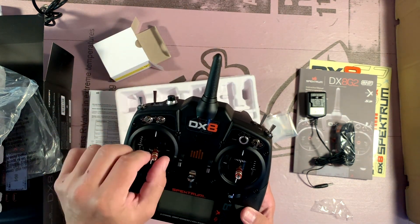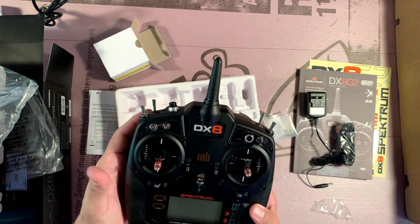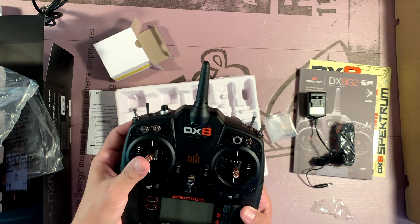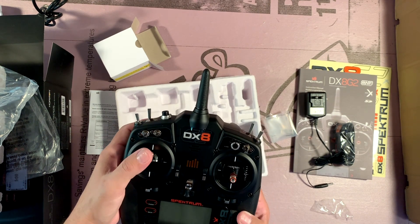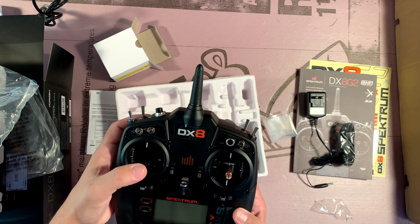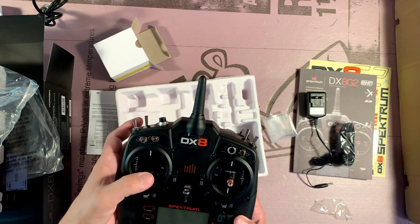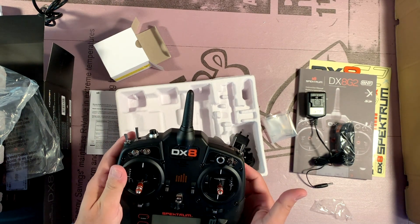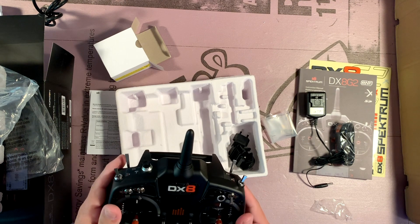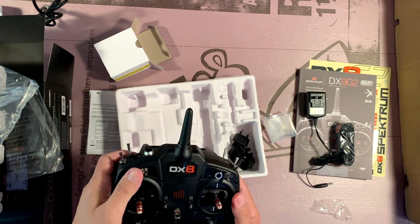Gimbals are very smooth. The throttle, of course, stays in position wherever you want it, but it's not a ratcheting throttle. It's smooth with slight resistance, but stays wherever you leave it. That's interesting. Gimbals feel really nice. Lots of multi-position switching.